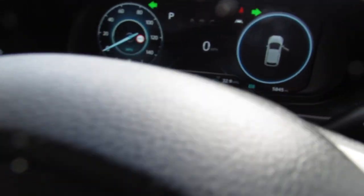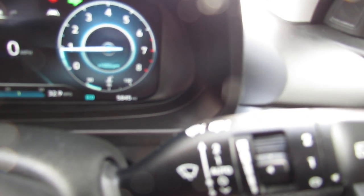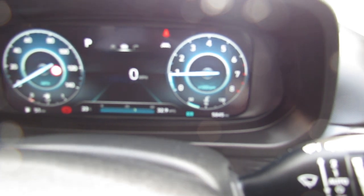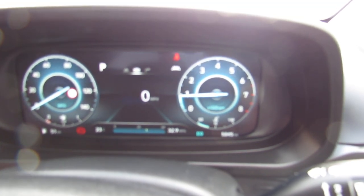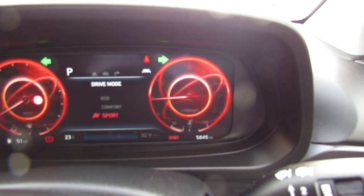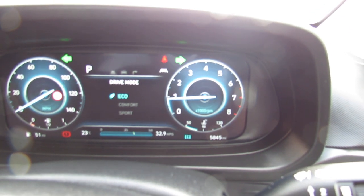Let's show you the mileage on this car because it's nice and low — she's only done 5,800 miles, so really nice low mileage. There are also driver modes on the dash: comfort, sport in red of course, and then eco in green.